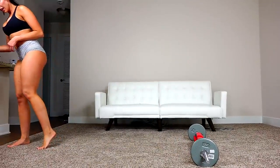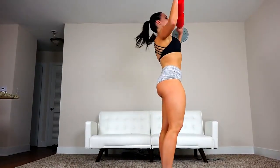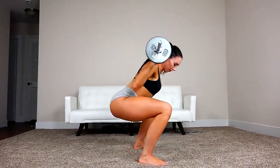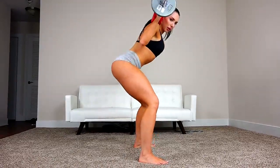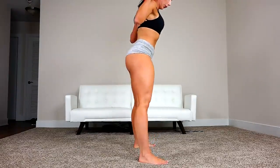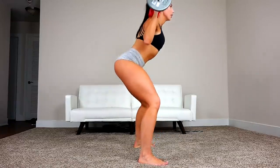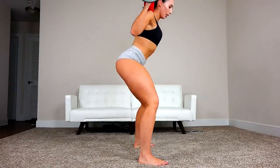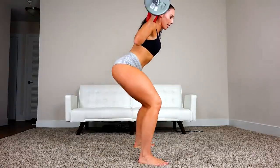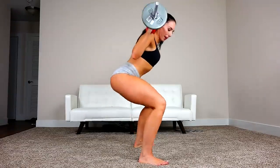Let's go on to 20 regular squats again. Keeping the booty back, making sure your knees don't go past your feet. It might be hard at first — it does take practice, but the more you keep trying, the better you'll get at it.